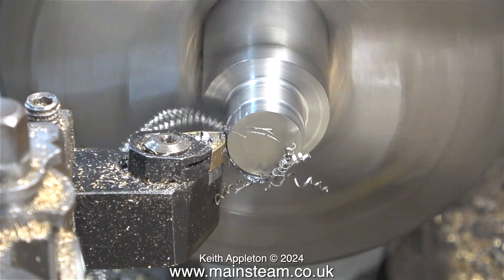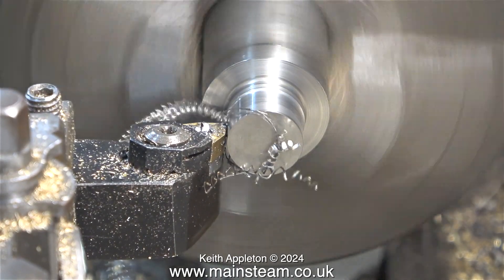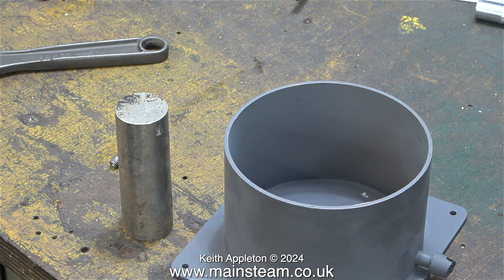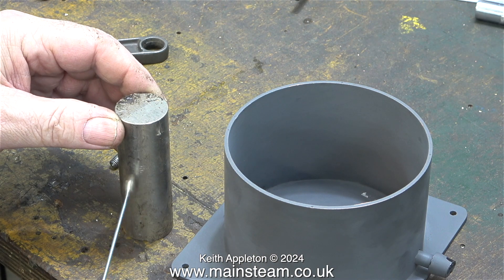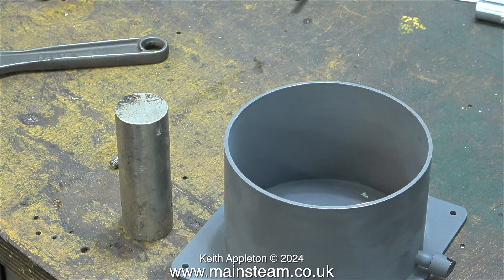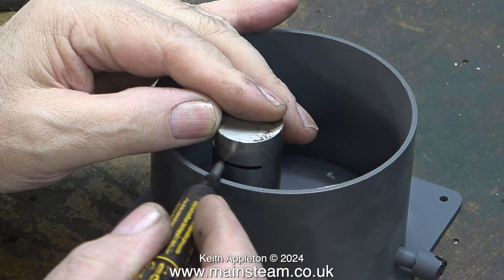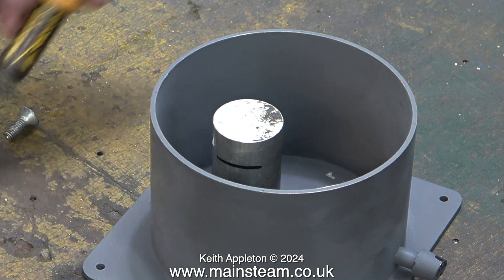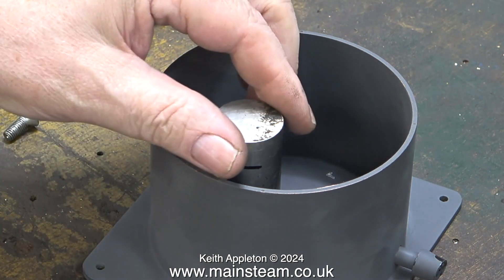The problem with getting pieces of stainless steel from scrapyards is you don't know what it is. This is the piece before I started machining it. You can see it has to fit in this tank to support another tank. A good test for stainless steel is to use a magnet — if it's not magnetic, then generally speaking it is stainless steel. But some stainless steels are slightly magnetic. This is the method I use to mark the correct length: a felt tip pen.